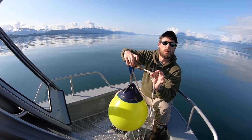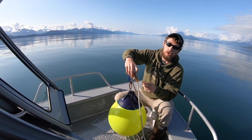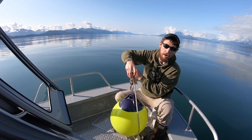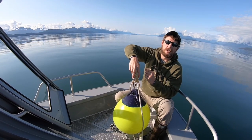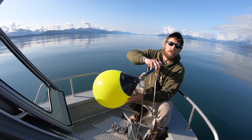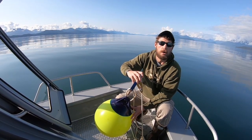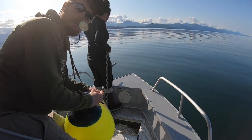Then we'll throw the ball out and this will lock in place — that's what'll hold the anchor. When we want to leave, we'll take the boat, put it in gear, and do a little loop. What happens is it'll pull the anchor all the way up off the bottom, and when the anchor tries to go back down, it locks into place. So the ball is floating on top of the water with the anchor just below. No need to be hulking it hand over hand hundreds of feet — we'll let the engine do the work.